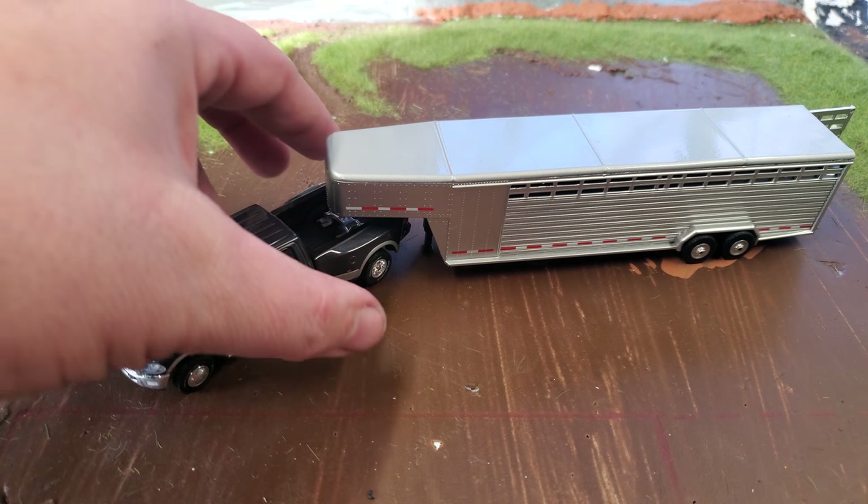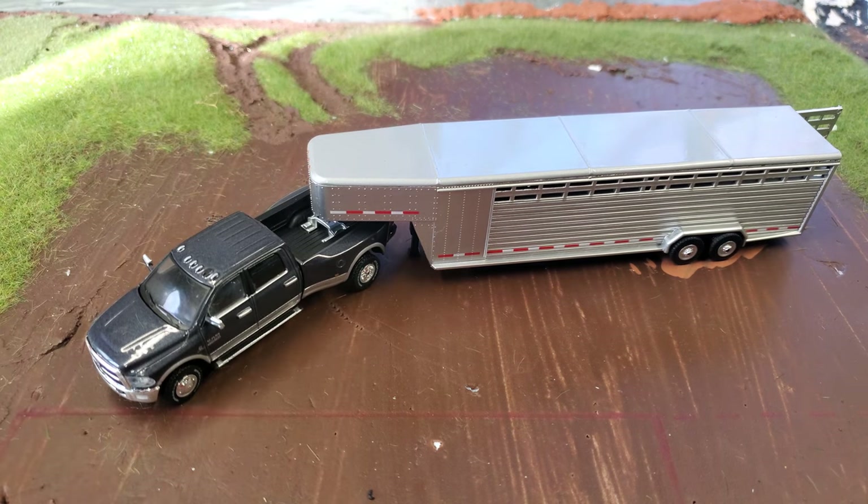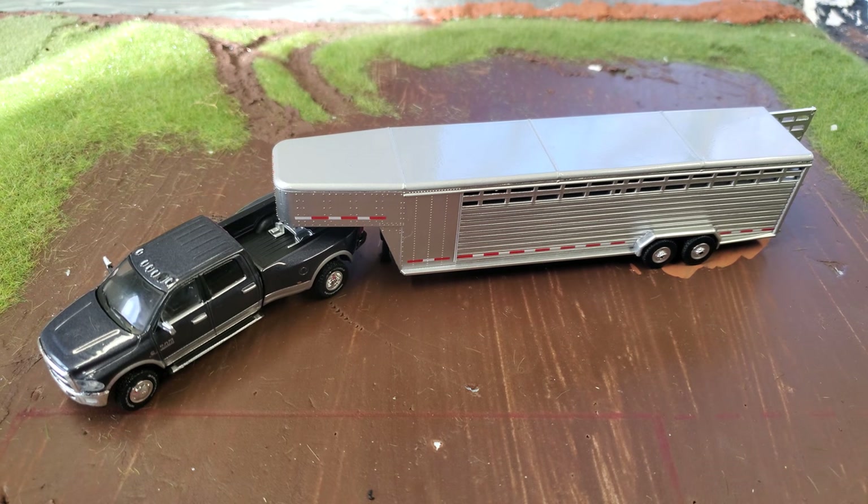Hey gang, Jason here for the love of tractors. I've tried to do this video three times and I keep getting interrupted, so it doesn't work out. It's just one of those things. I had this in the package, but then I tore the package apart to get the truck out, and I did the 'let's talk tractors y'all' thing and then my phone rang. So here I am.